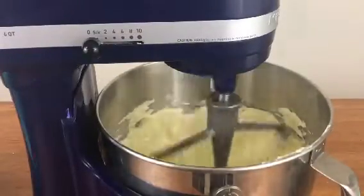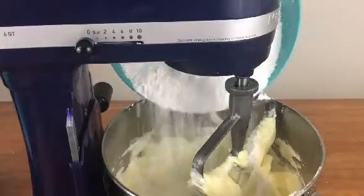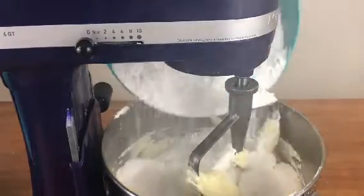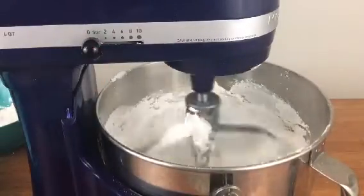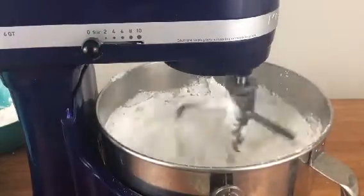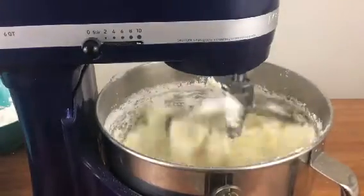Put all of your butter in the mixing bowl, but I like to start with only a quarter of the icing sugar, because if you add it all at once it will fly everywhere when you turn the mixer on. Use the lowest speed to mix the butter and sugar together for about a minute until all of the sugar is incorporated.